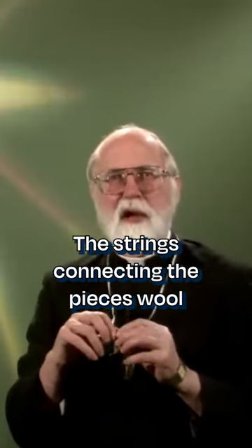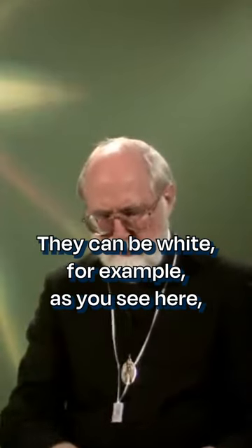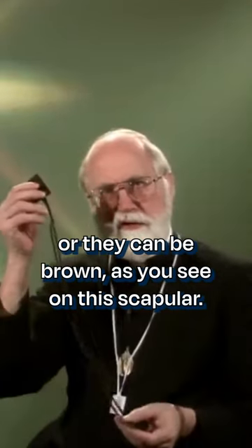The strings connecting the pieces of wool may be of any color or material. They can be white, for example, as you see here, or they can be brown, as you see on this scapula.